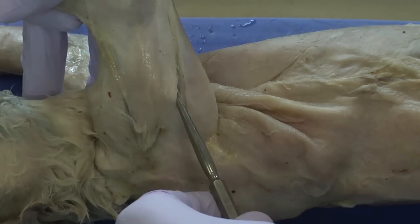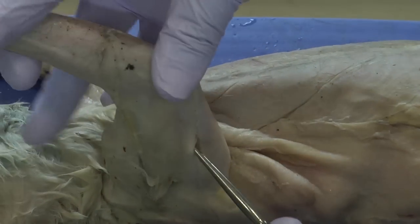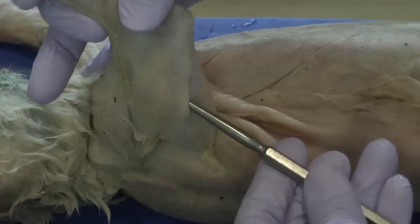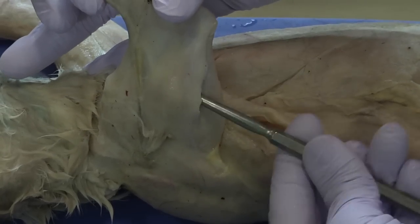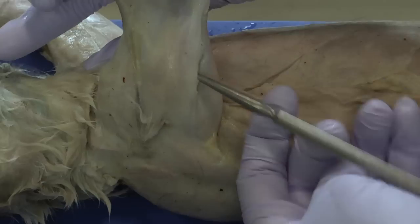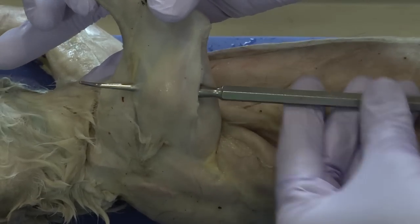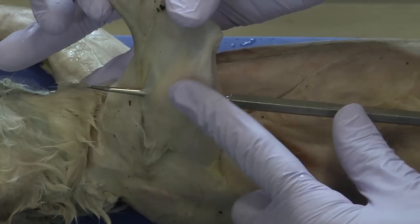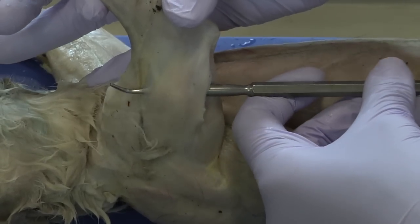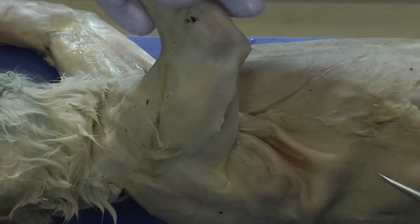I've been able to find the access point in between the triceps and the muscle that lays over top, which we're going to need to get around. You can see how the probe has gone through to the other side, and that lets me know where the boundary is between this muscle and the muscle that we're trying to bisect. I'll use that hole as my marker.